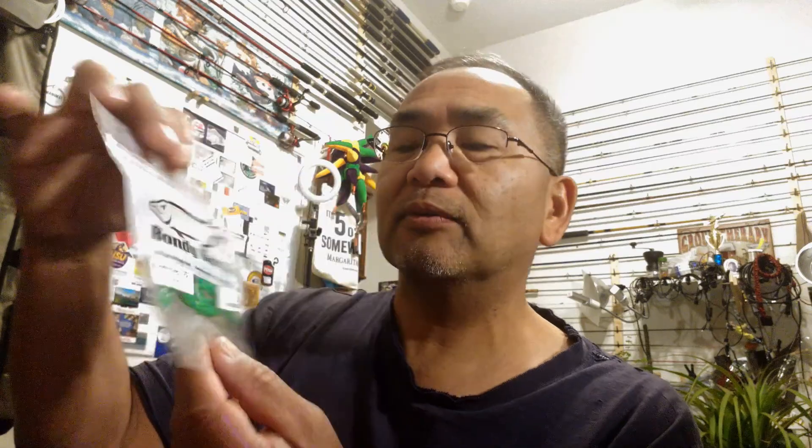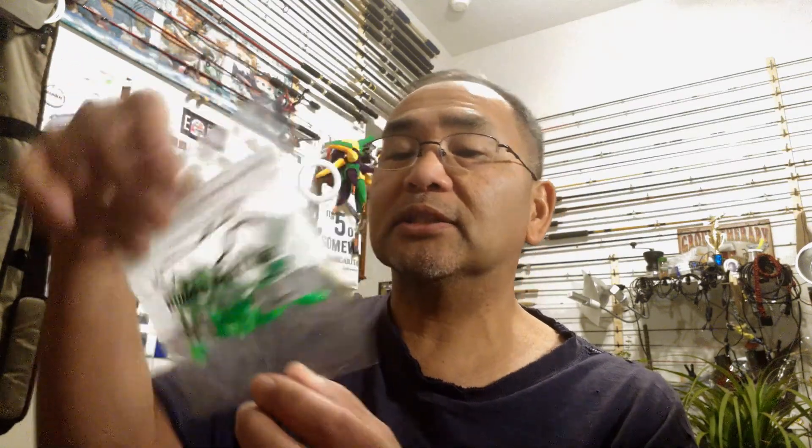And then we've got some Crypto lures — looks like some kind of swimbait. And then I think this is the last one: Bondi Bait Company, Bondi Bugs 1.75 inch, 20 pack, called the Bluegrass. It's got a split tail. I think this one might be good for some small crappie, or some little stocker trout that we have.